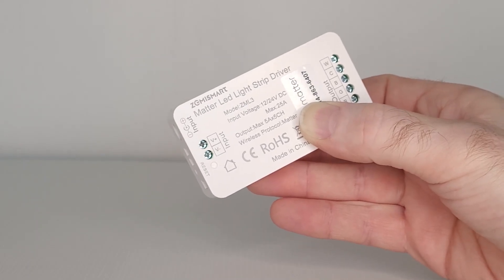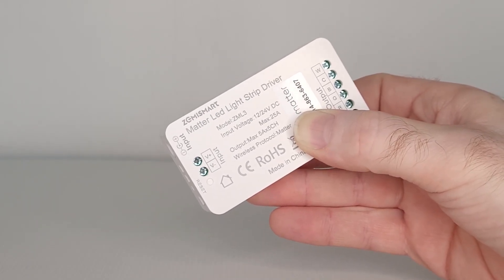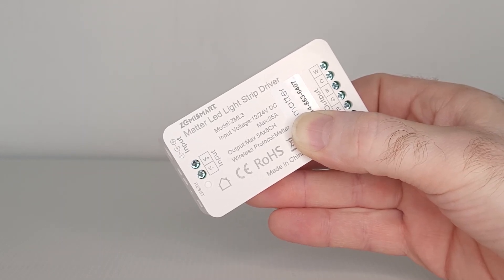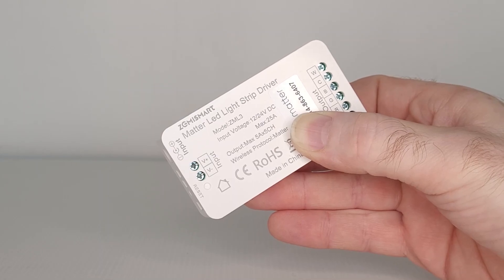This LED light strip driver from Zemismart is a Matter-supported device, which means your LED lighting and your smart home can now be controlled over Matter. This keeps your smart home up to date with the latest technology, and that's important.